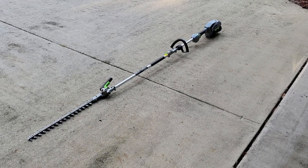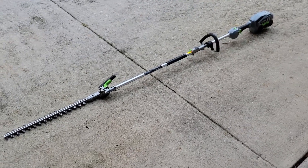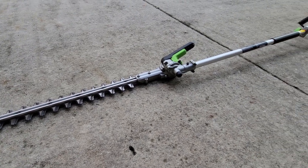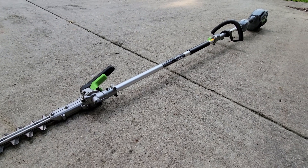Welcome. Today, we're diving into the nitty-gritty of the Ego Power Plus with the HTA-2000 Hedge Trimmer Attachment. As you can see, this attachment is built like a commercial unit, solid and robust, giving you that reliable heavy-duty feel right off the bat.